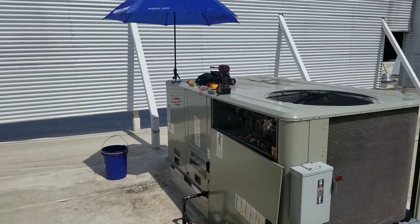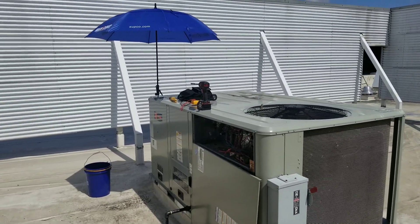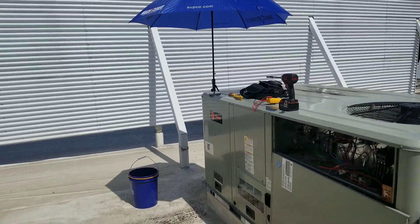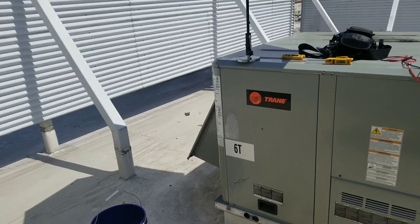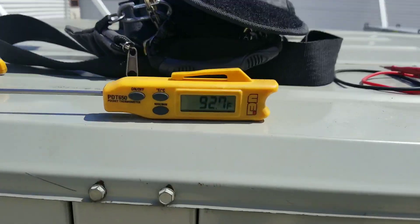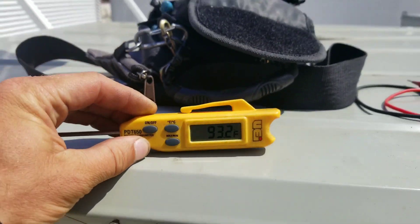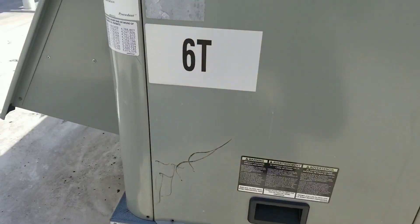There wasn't much we could do over the phone and it was getting late, so we ended up just unplugging the economizer and letting it run in mechanical cooling for now. What I'm going to do today is plug the economizer back in and see if it kicks right back into free cooling. Right now we're at 93 degrees, so obviously there should be no need for free cooling.